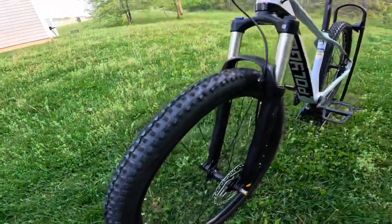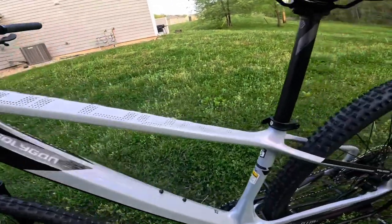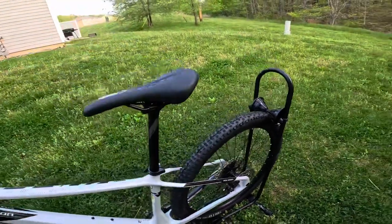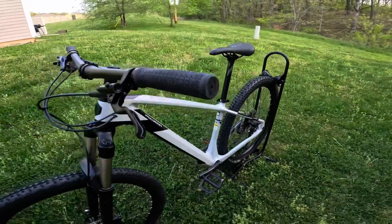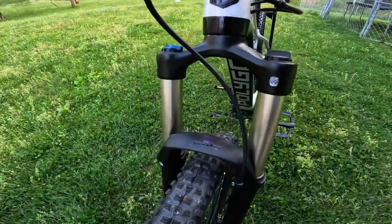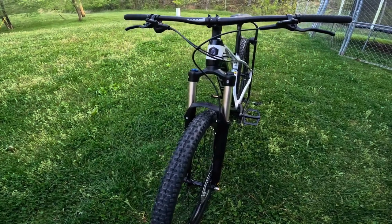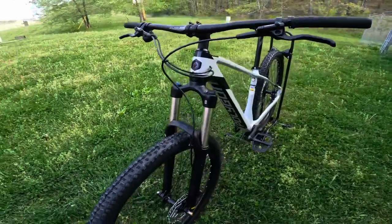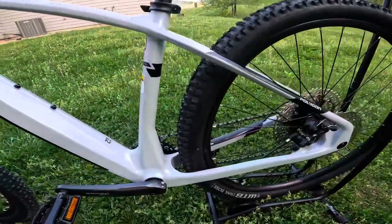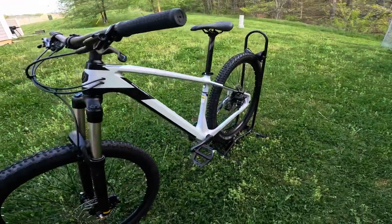Overall, I am super happy with the purchase of this Polygon Syncline C2. This thing is just an awesome offering from Polygon, and having this carbon frame — I think that is the biggest selling point, or at least it was for me — making this bike super light. If you're looking to get into some light cross-country racing or cross-country riding, this bike is going to be suited perfectly for that. The Suntour fork, even though it is 120mm of travel, you're going to be super happy with it — very smooth operation, not going to beat you up on the trails. The drivetrain is also very solid, having that Shimano Deore 1x11 drivetrain is just an awesome feature.